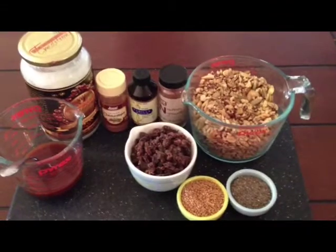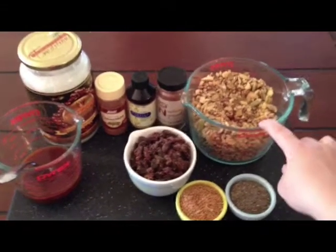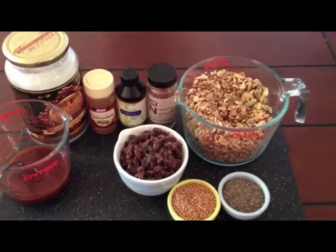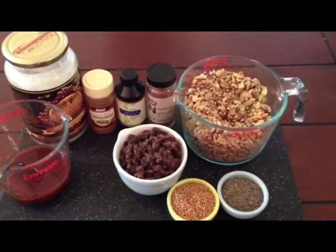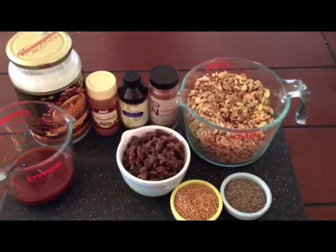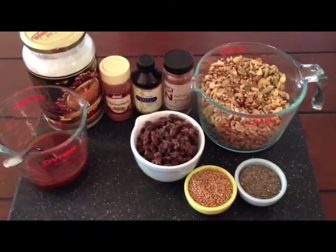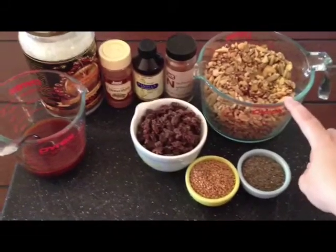Ingredients needed to make paleo granola are three cups of choice nuts and seeds. In this particular blend, I have cashews, pecans, walnuts, and salted pepitas. I like the flavor the salt adds in the nuts, so everything else doesn't have salt but the pepitas do.